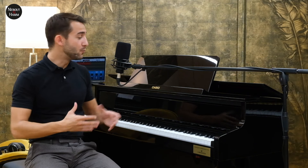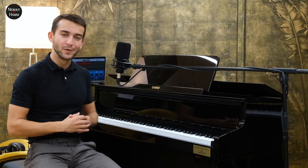Ce que ça implique, on en parlera tout de suite dans la première partie dédiée à la mécanique. Dans cette vidéo, nous parlerons de la collaboration entre Casio et Bechstein pour la production de cette série GP, mais nous aborderons également les sons de piano que le GP510 embarque, que je vous ferai écouter, les spécificités techniques, les différentes fonctions qu'il propose, et puis son design, qui est franchement réussi.